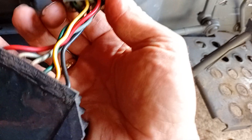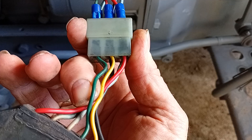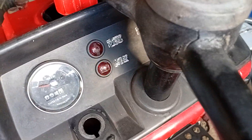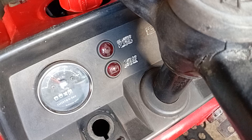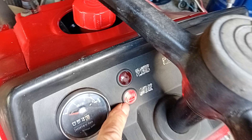There's also this green wire over here that goes to the warning light. What you should see: light is on, start the engine, light goes off. Shut the engine off, light comes back on.